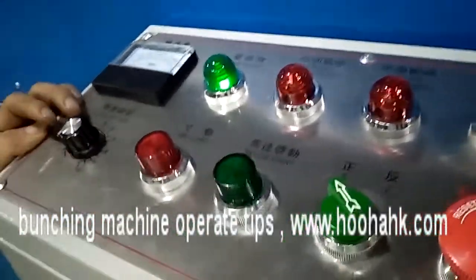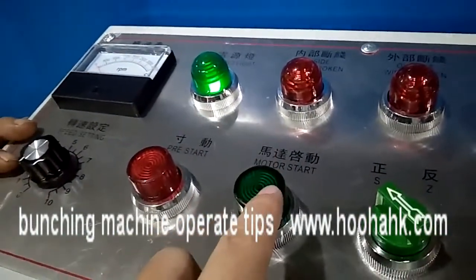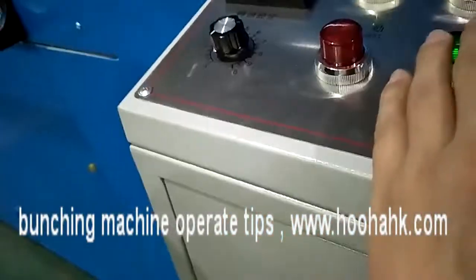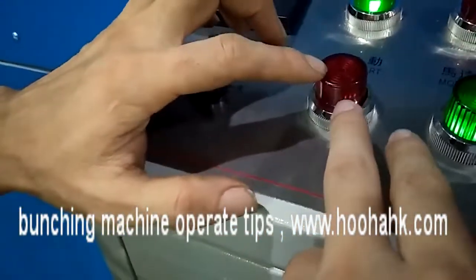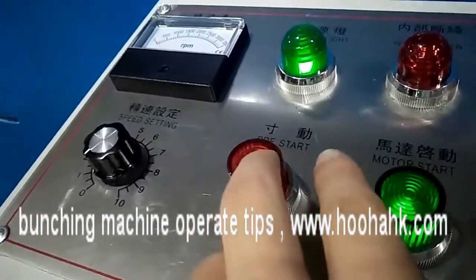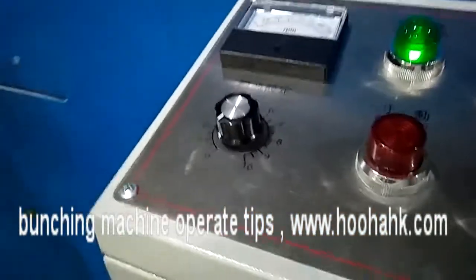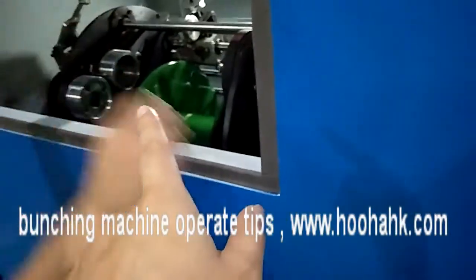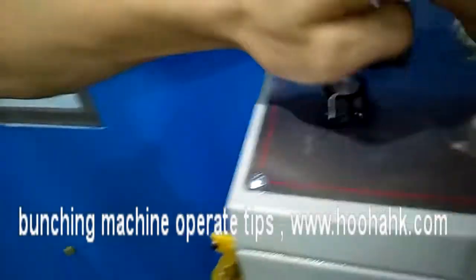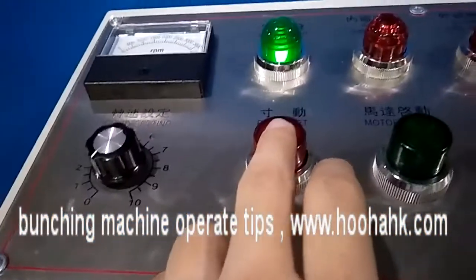This starts the motor. When everything is ready and you start the machine, before you begin you should make it do a small roll first. When you open this door, do a small rolling, and then you can use these buttons to run the machine.